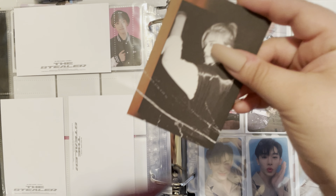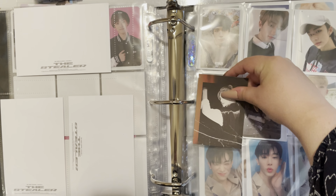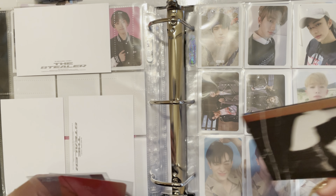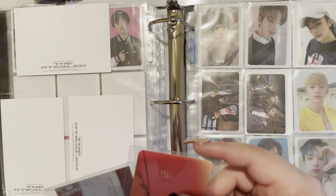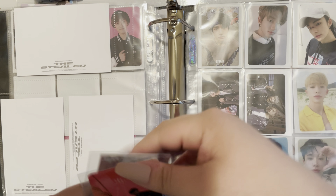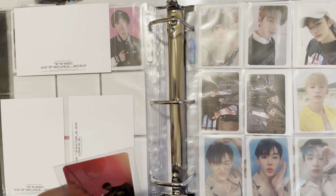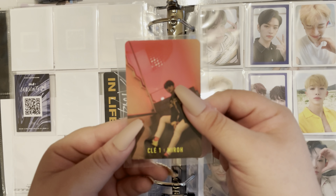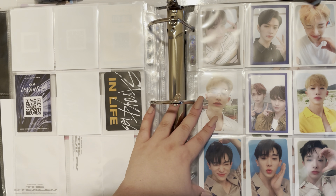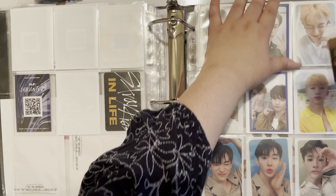The next one I'm not sure if it fits in here — no, it doesn't — so I'm going to have to put this on a separate page. And then I have this Hyunjin PC right here. And then this one's actually a Minnow PC, so I'm going to put it here.